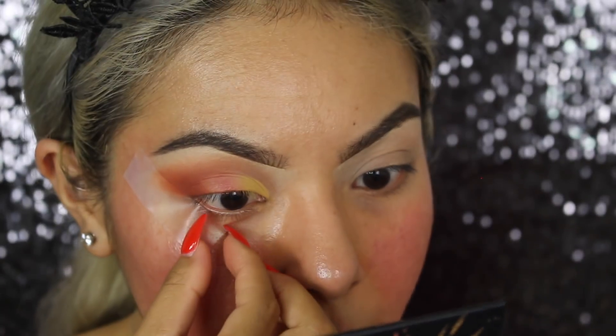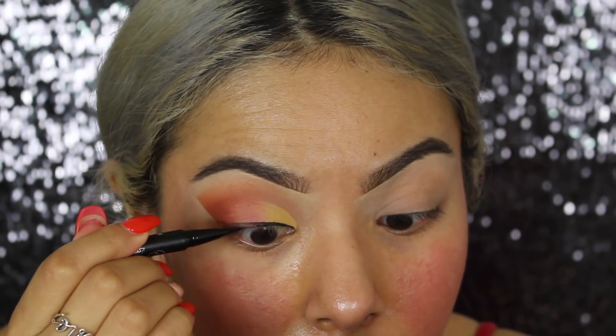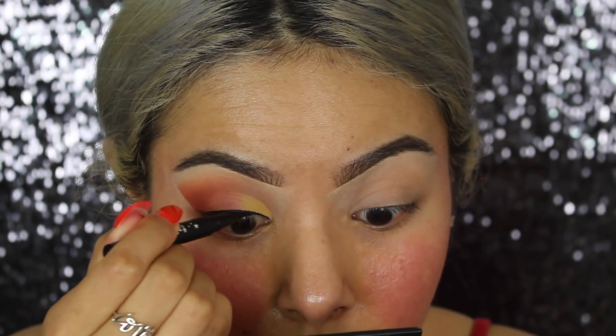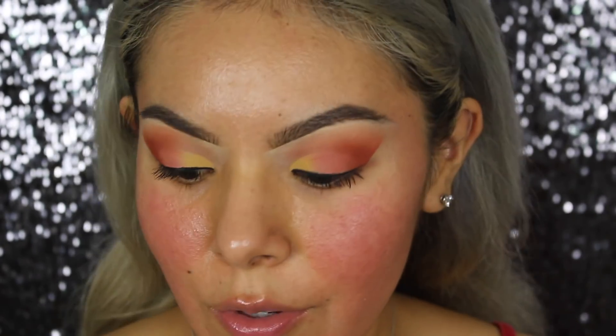Now, moment of truth — we're going to remove the tape. Be careful, be gentle, especially if you have rosacea. Oh my god, yes! That was so perfect. Okay, so I'm wearing this little cat ear headband and let me just tell you, that thing hurts. Now we're going to be doing our eyeliner — we're not going to be doing a wing or anything, just regular eyeliner. I have this Kat Von D Tattoo Liner trooper. I've never used this liner before — wow, this is intense! Now I know why people love this eyeliner so much.